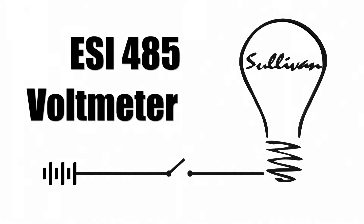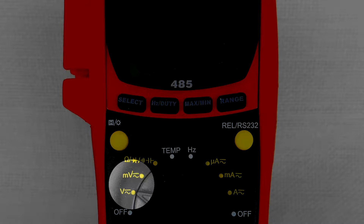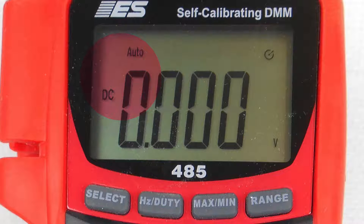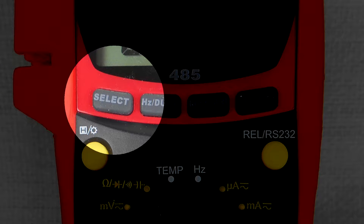Volt Meter. When you select volts or millivolts, the meter will be in the auto-ranging mode and it will default to DC. Do not change to manual range — the most accurate readings will always be in the auto-range mode. To change from DC to AC, or back to DC, press the select button once.